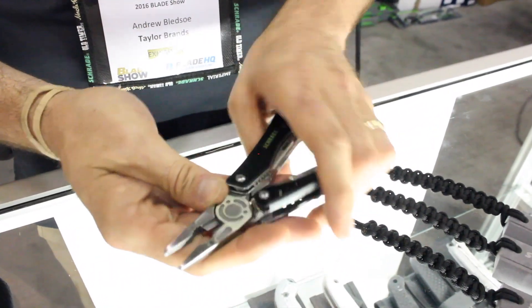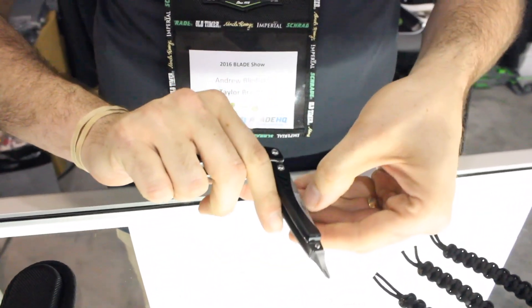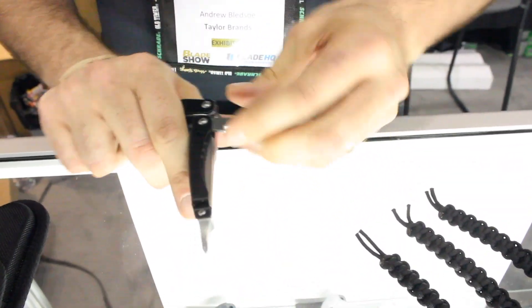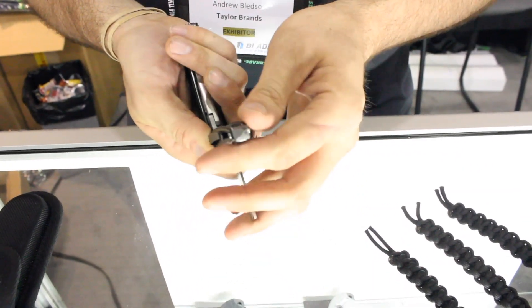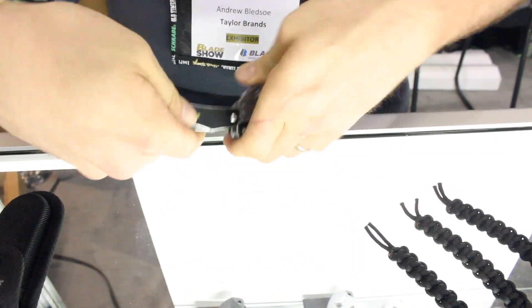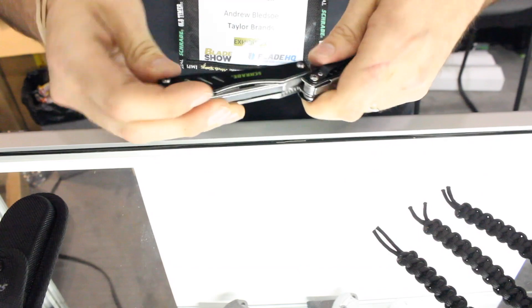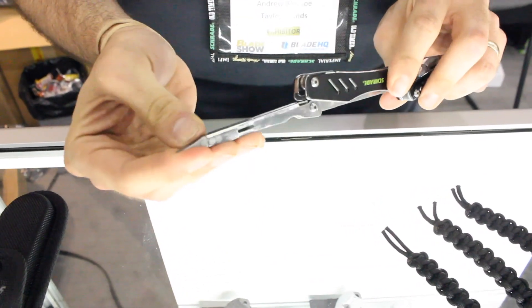You've got your needle nose pliers right here. On this side, you've got a file as well as a bottle opener. And here of course you've got your Phillips head on the opposite side of the tool. You've got your straight screwdriver.